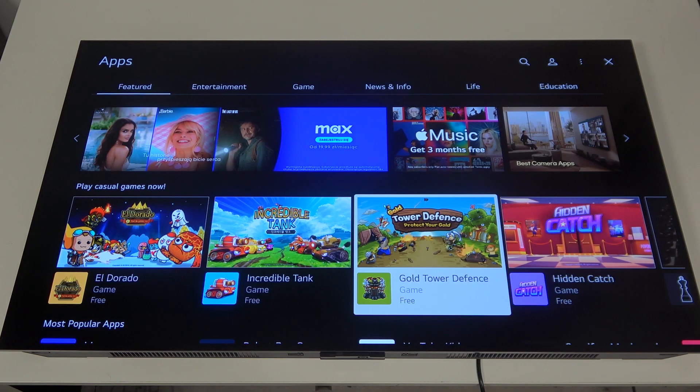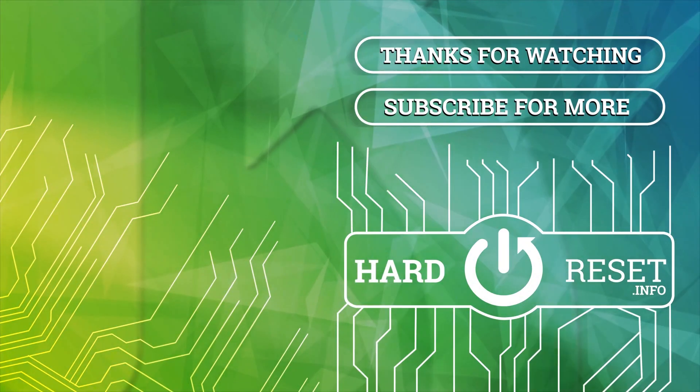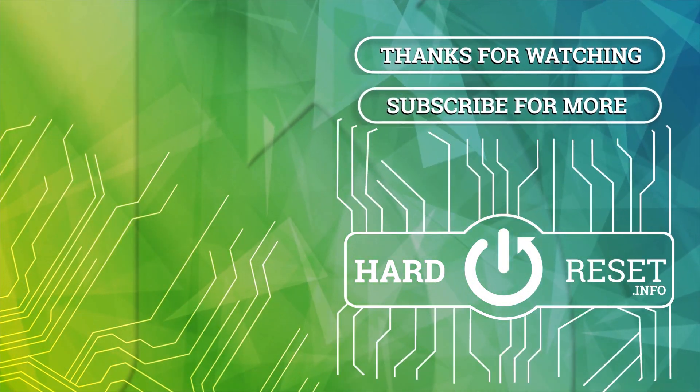And that's it for this video. Hope you liked it. Please consider subscribing to our channel, leave a like and a comment below. Thank you.